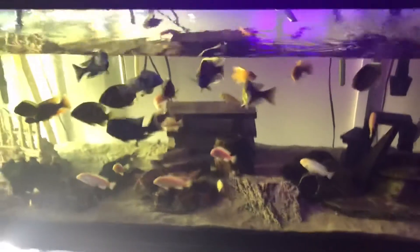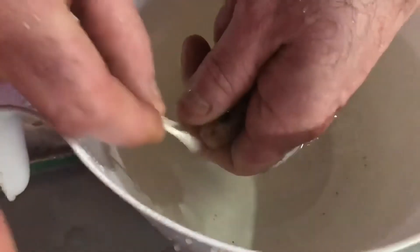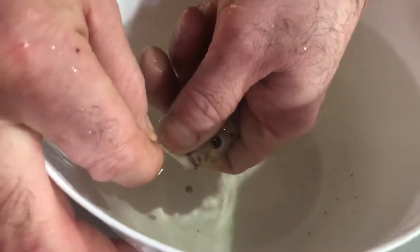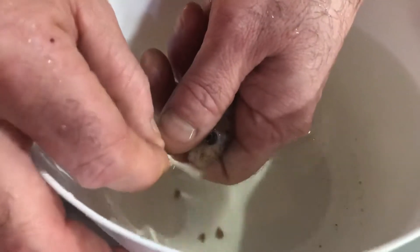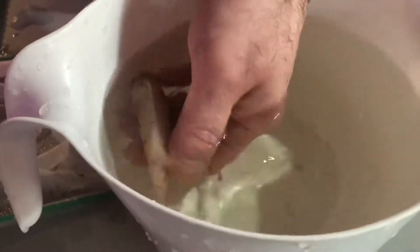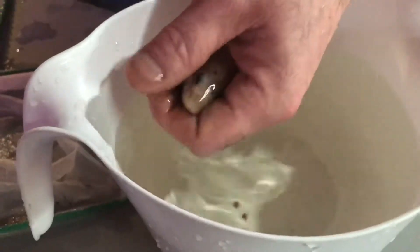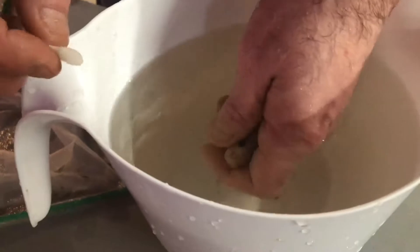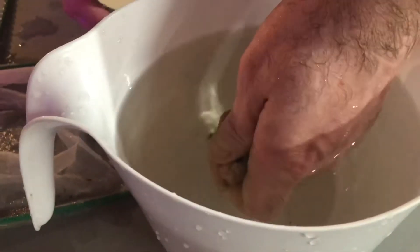Next up, catch some Trewavasiae — there's one. Sometimes this is a bit invasive, but there we go. I believe it's healthier for them than holding the term in the tank and being harassed by the males. I don't like to squeeze them too tight, so sometimes they get loose from me. There she goes — a little bit of pressure on the bottom.